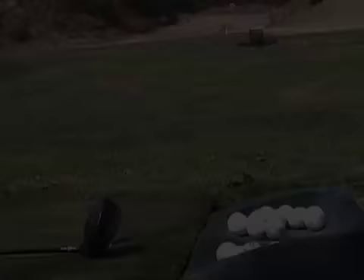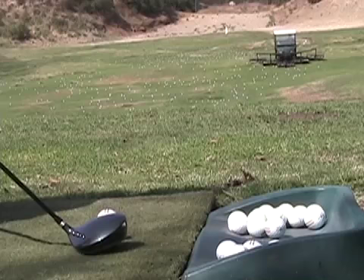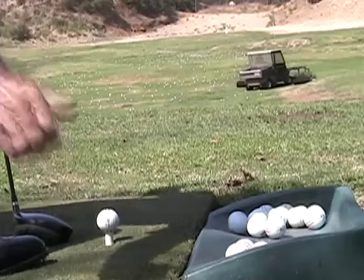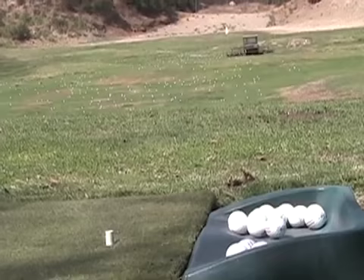Viewers, I'm going to try for that 225 with my new hybrid driver. Oh boy, am I happy with that!